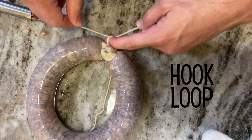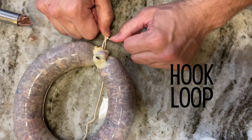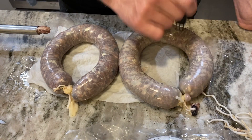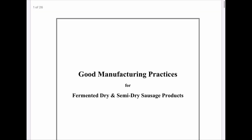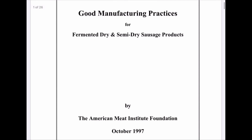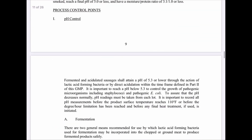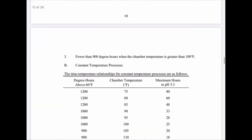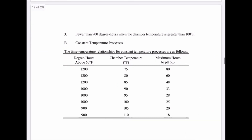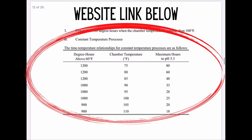With the sausage pricker, I poke holes all around the links to help reduce air pockets. A quick note about making salami: I definitely recommend checking out Good Manufacturing Practices for Fermented and Dried Meats, which explains in detail the parameters, dangers, and guidelines on how to prepare salami safely. These are the guidelines I follow and I've never had any issues — website link below.